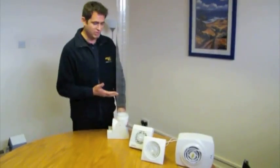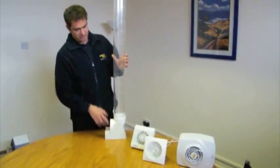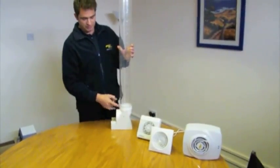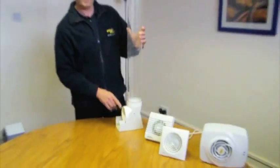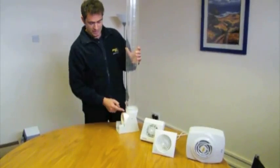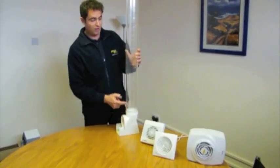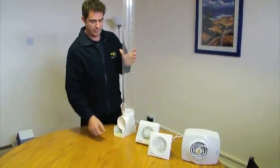But today what I'm demonstrating is the Extract Fan Rig Test. This is the rig test. As you can see, it's a clear duct pipe, and inside the duct pipe you can just make out a white plastic counter at the bottom. What we use this test for is to see how effective an Extract Fan is. I'm going to place some Extract Fans on the front of the test, and what we're looking for is the white counter and how far it travels up the tube — that will tell us how effective the fan is.